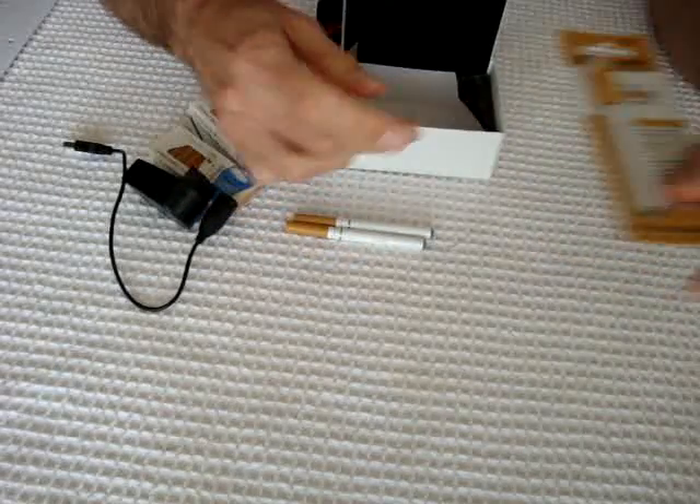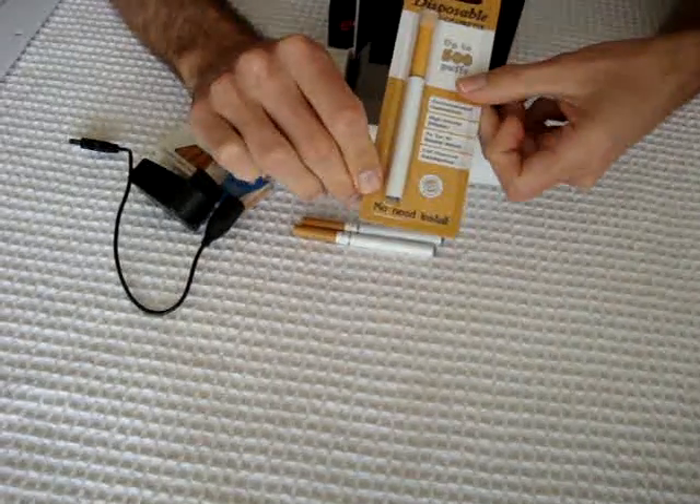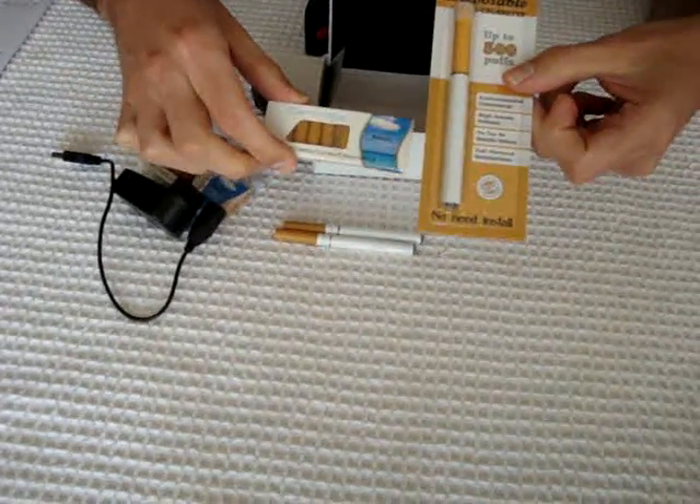In addition, you also get an e-cigarette disposable. These are very popular with our customers, and if you want more you can purchase them on our website along with further packages of cartridges.